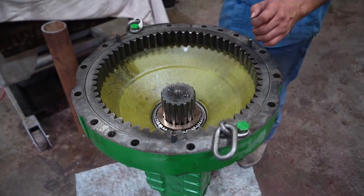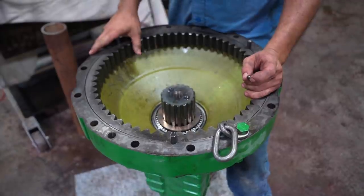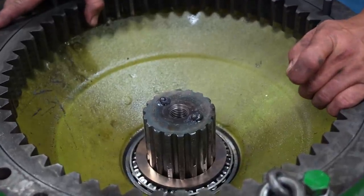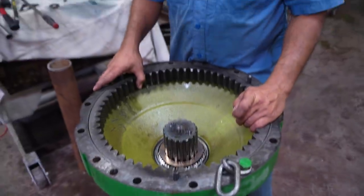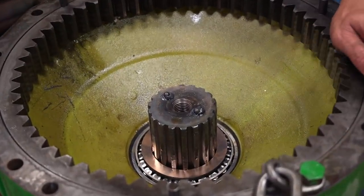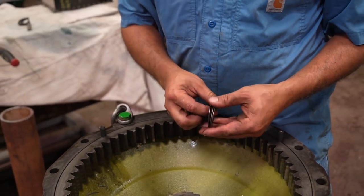The updated procedure when they went from 30 series to 40 series tractors was to use these lead balls, which is just number eight buckshot. You put them between the axle and the washer that's on the tightening bolt to hold everything together. It smashes the balls and you measure that with a micrometer, and it determines your shim pack - which is the amount of shims you put between the washer and the axle.